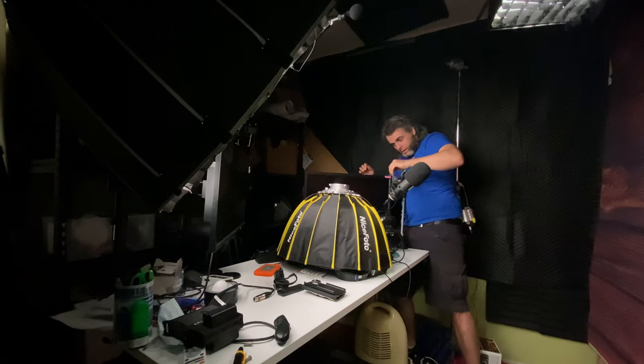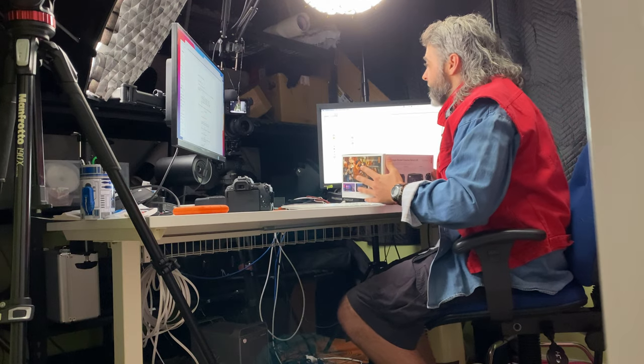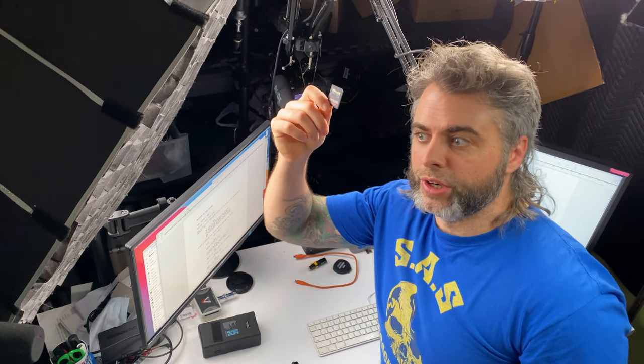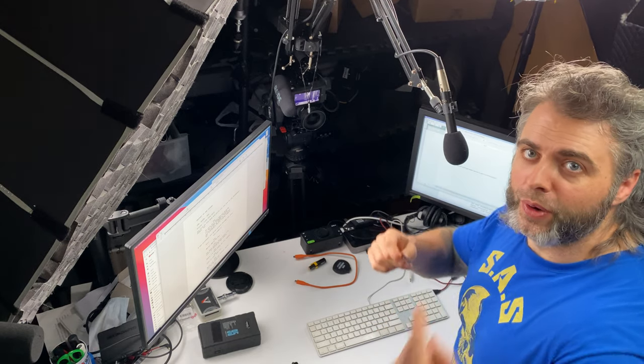I've never been particularly happy with my old studio space, which was essentially a small room that had to house both my office and my camera equipment. I could just never quite get a studio look I was happy with. It always felt, regardless of what lens I used, just a little too claustrophobic.